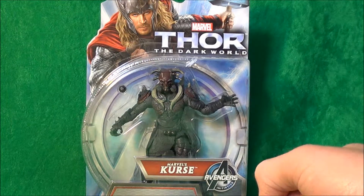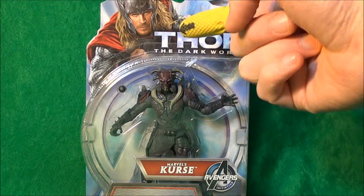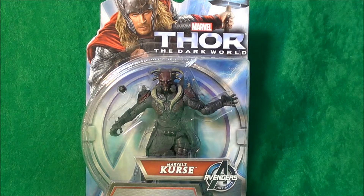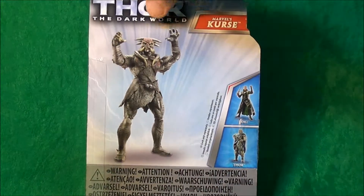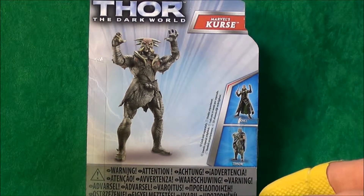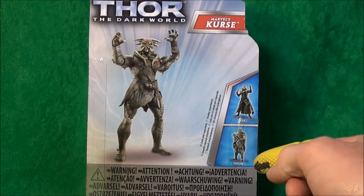Let's take a quick look at the packaging from Hasbro in the 1/18th scale size. There's a picture of Thor that doesn't look too much like Chris Hemsworth, nothing on the bottom or either of the sides, and on the back just a pretty plain-looking packaging. It does show you that Loki's in the line — very rare, you're not going to find many of him.